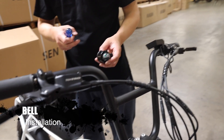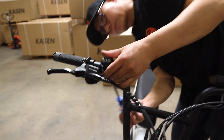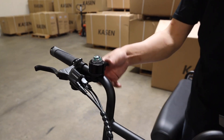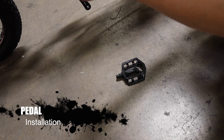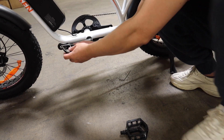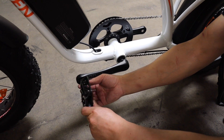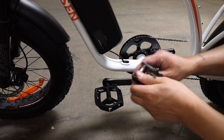Step 8: Bell installation. Mount the bell to the handlebar with screws and adjust the position. Step 9: Pedal installation. Be aware that pedals are labeled L and R. Both pedals will tighten towards the front of the bike. Make sure the pedals are very tight. You will want to inspect them after the first few rides.